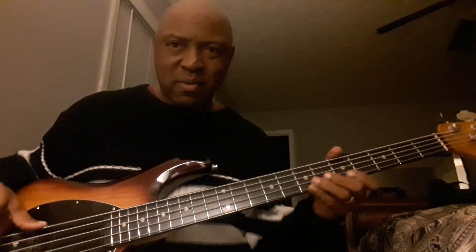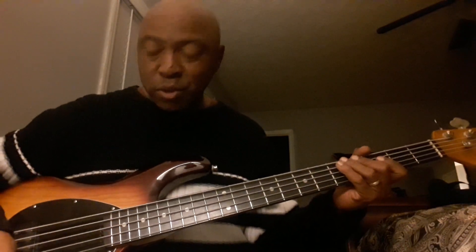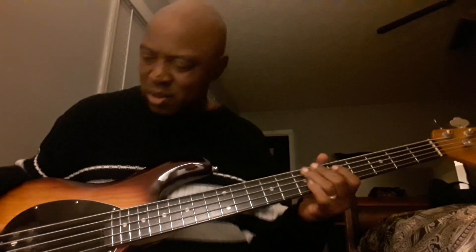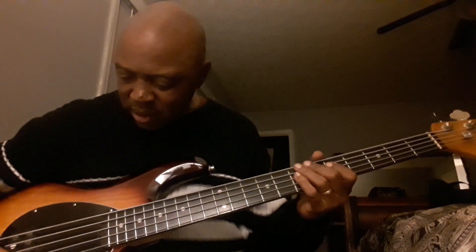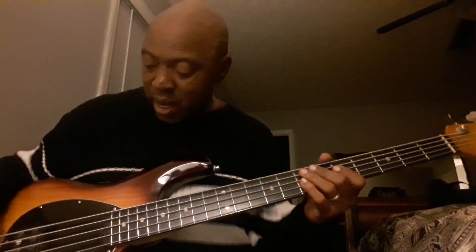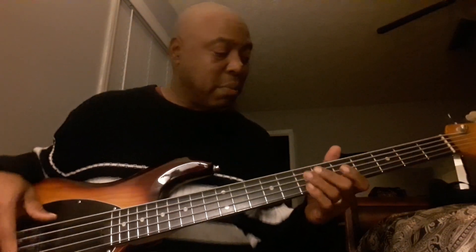You hear it? Move the switch in the middle. I got the volume — it's not all the way up, but it's halfway on the amp. Can't have it. Let's move the switch in the back.